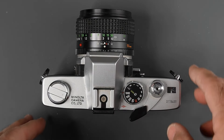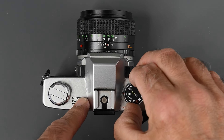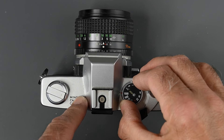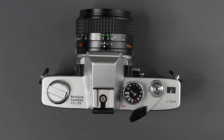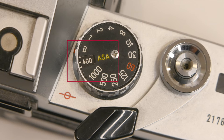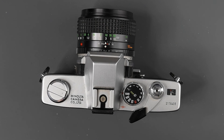On the shutter speed dial, if we lift up this ring, we can set ISO. It has a great range on the Minoltas — it goes from ISO 6 up to 6400. So if you're pushing film or using 3200 speed film, you have a setting for that on the camera.